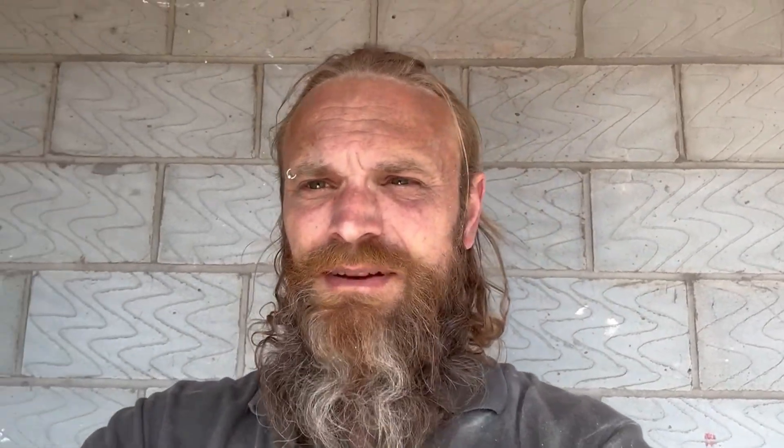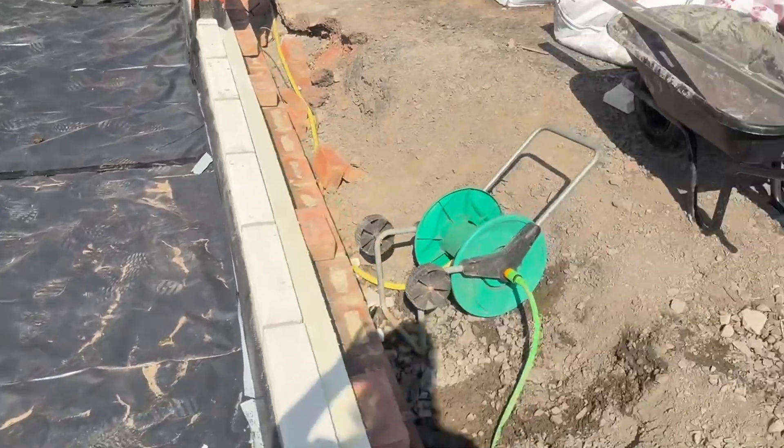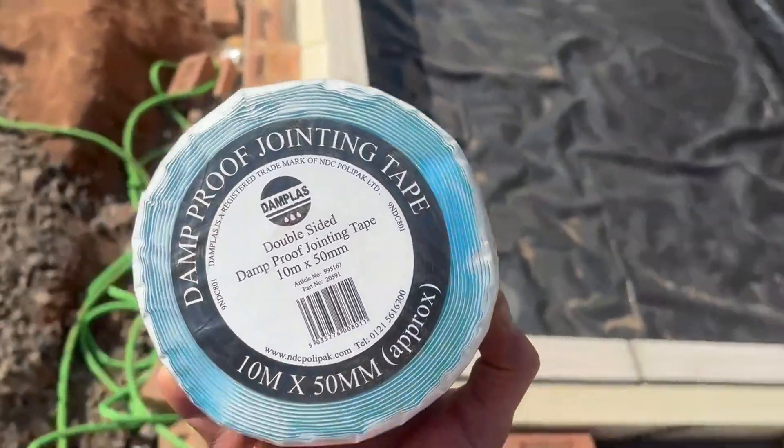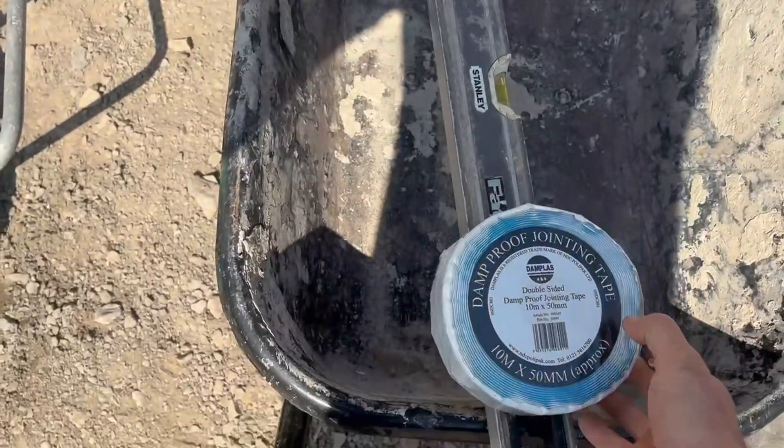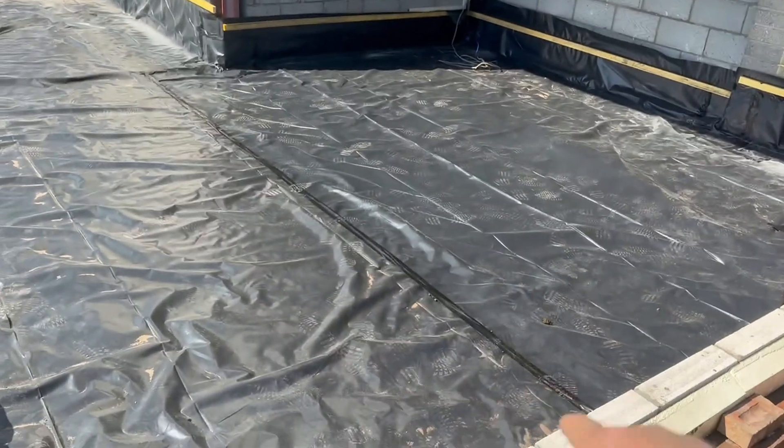Cavity trays at DPC level - there's not a great deal online about this and I don't 100% agree with the diagrams from NHBC standards. I'll show you how I've been doing it for years and it's been okay with every single building inspector - in fact they prefer it. I've got all my DPM down, held up against the wall, all taped with double-sided butyl tape - that's important. Don't rely on just duct tape because it ain't waterproof. Always use butyl tape underneath your laps, then I go over the top with cloth tape afterwards just to keep down the flappy edges and it looks neater.